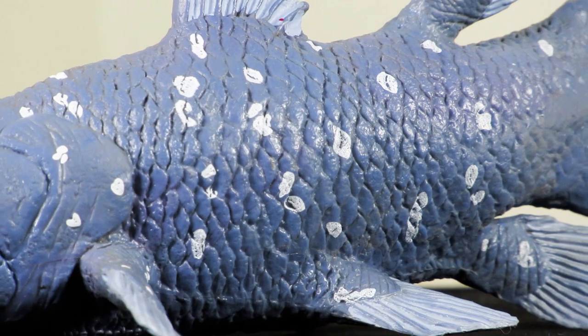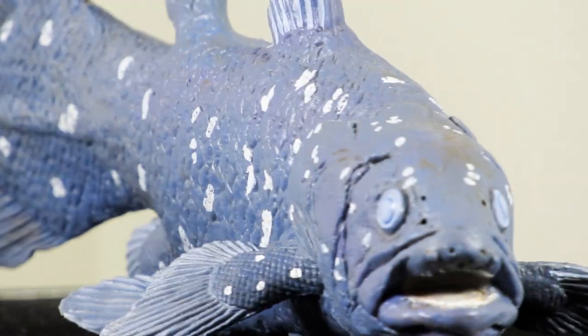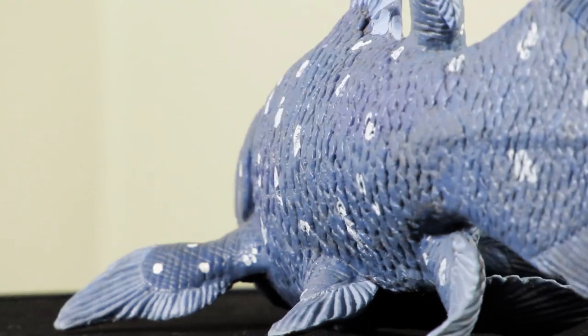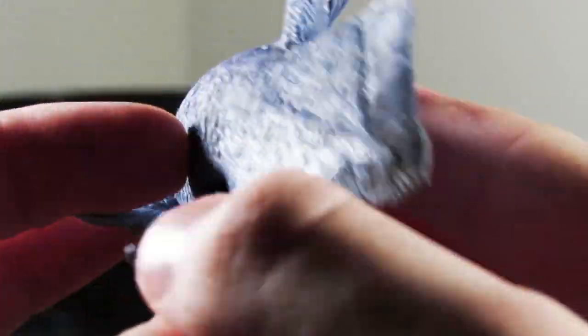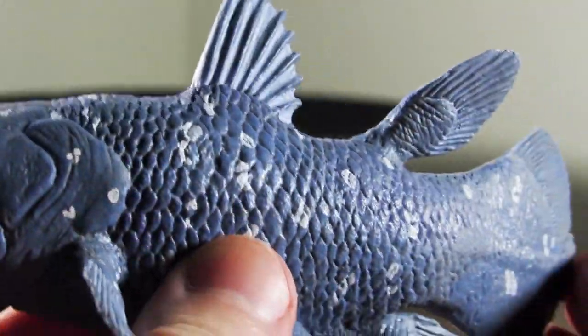Overall, I think Safari's model of the Coelacanth here is a fantastic replication, and is without doubt the best one on the market — if not the only one on the market. As far as detailing goes, you have some great fish-like scales going across the body, and they really captured the shaping and style of the fins well overall.